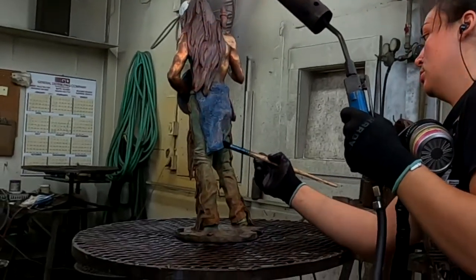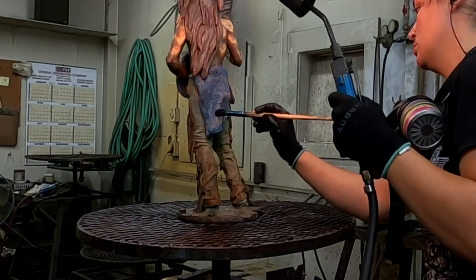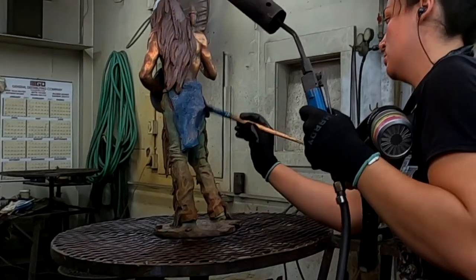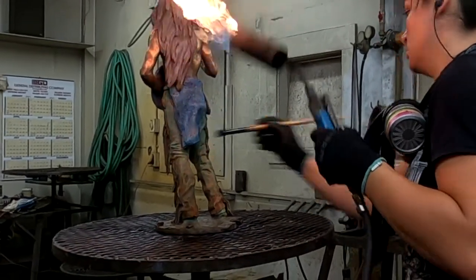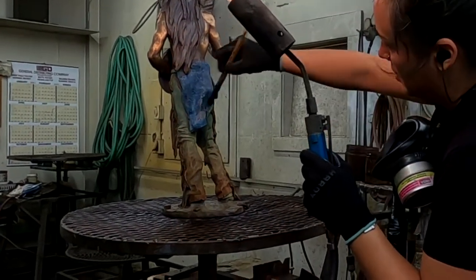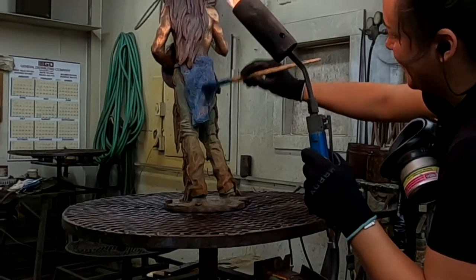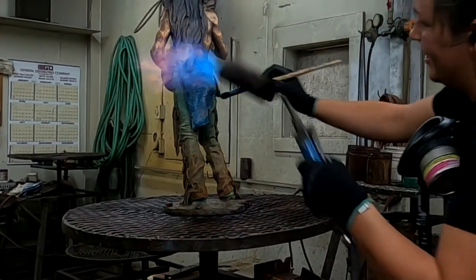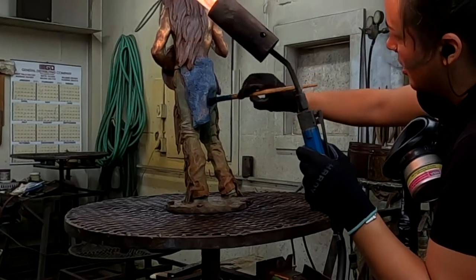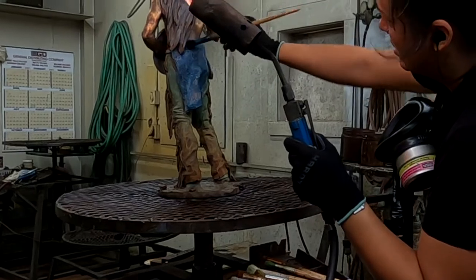We've been at this for about two hours now — just under two hours — that's not bad. We still have the shield, the knife piece, and the feather to do, but we're getting there.